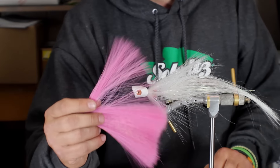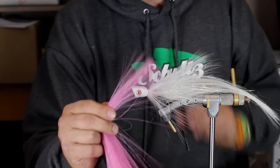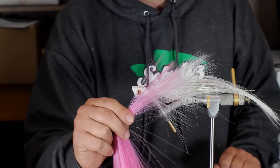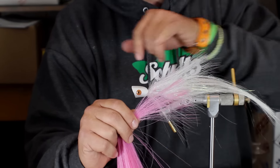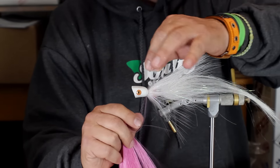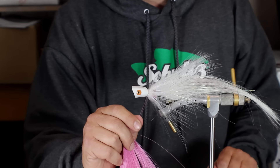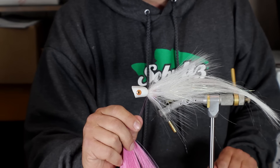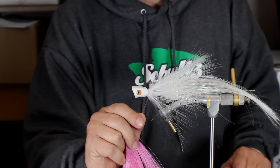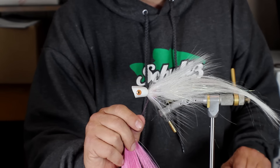Till now, you really haven't had a synthetic bucktail imitation available that has taper. So there are endless possibilities with this product — not only for tying streamers, but you'll also be able to use this to wrap bodies for midges, bodies for nymphs of different types. You could use it for ribbing, for antenna, for legs, or even tails for mayflies and stuff like that.